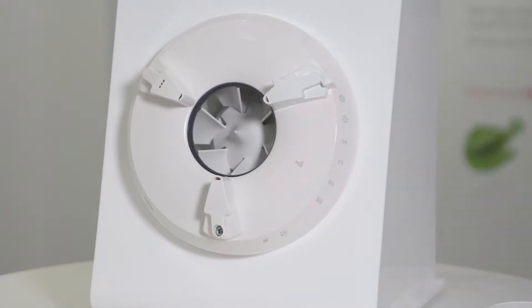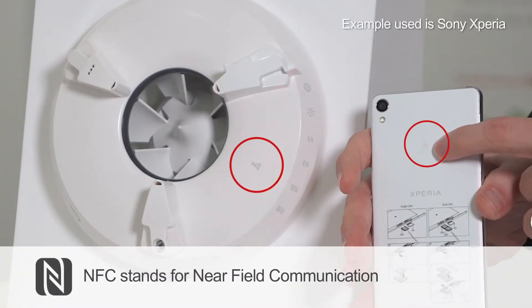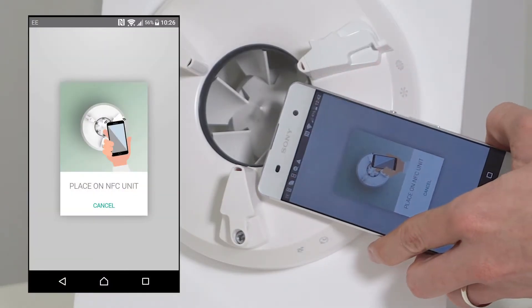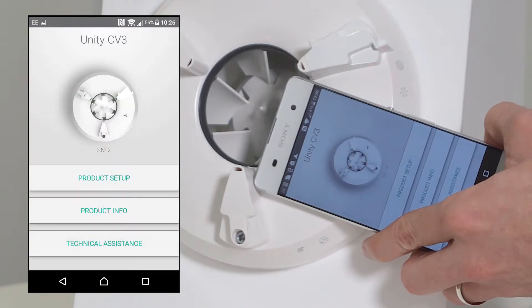You'll hear a series of beeps and then what you need to do is open the app. Ensure that your NFC on the back of the phone corresponds to the NFC symbol on the fan. Put the two together until it says it's paired.